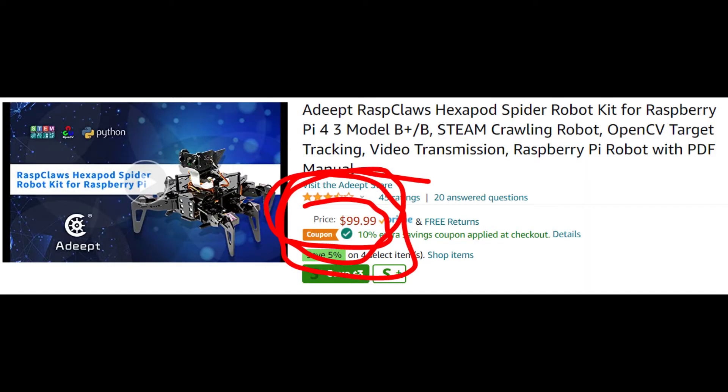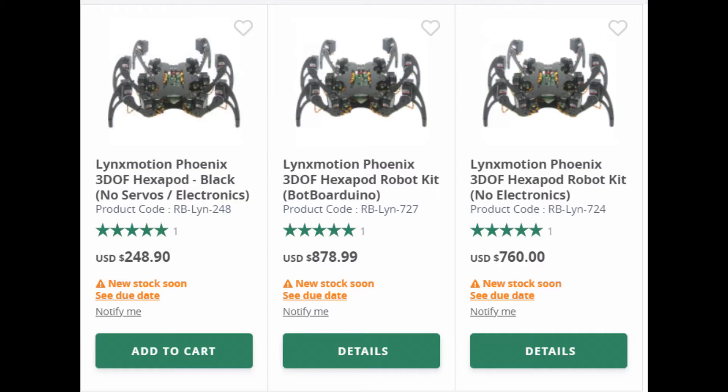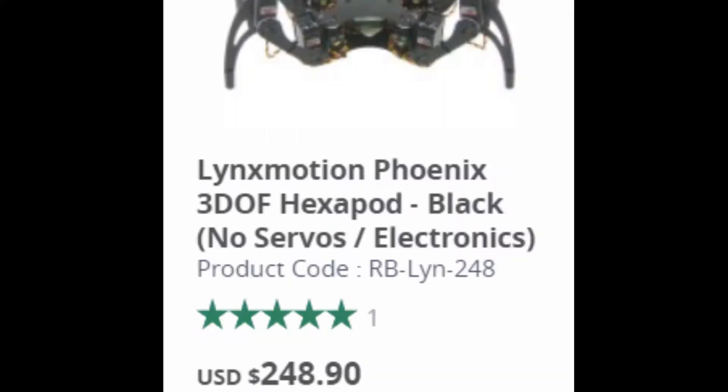Now let's talk about price. The Adip and the Freenove Hexapod are about $100 for the kit, so there's not much to compare — they're about the same price. The Phoenix Hexapod, on the other hand, is around $800, which is kind of expensive for something that runs out of batteries really quickly. And there are other listed offers, such as one with no electronics, which is just as confusing as it sounds.